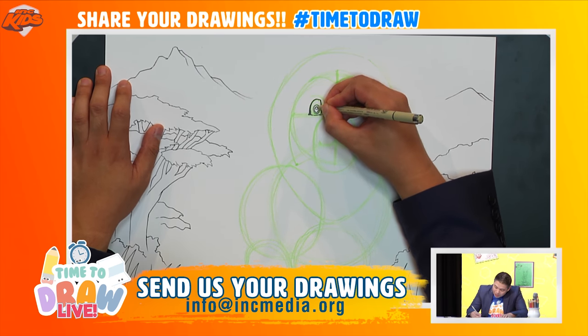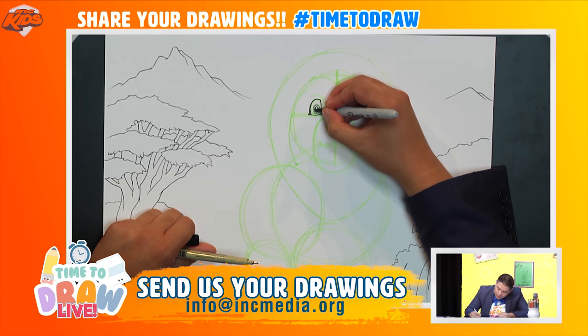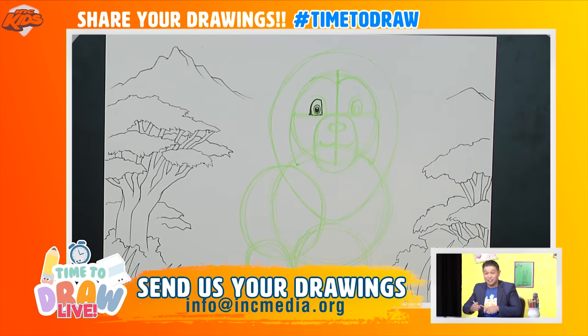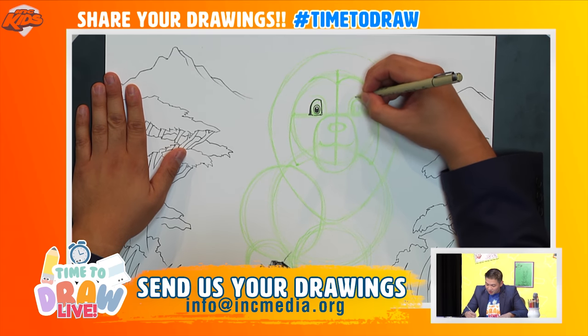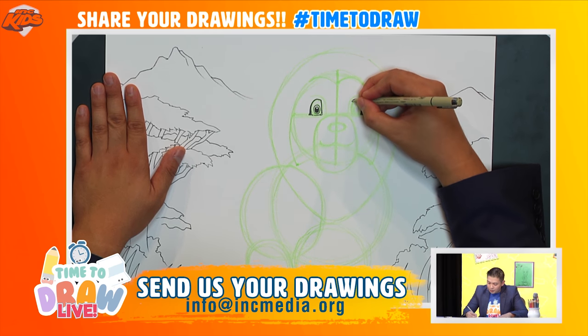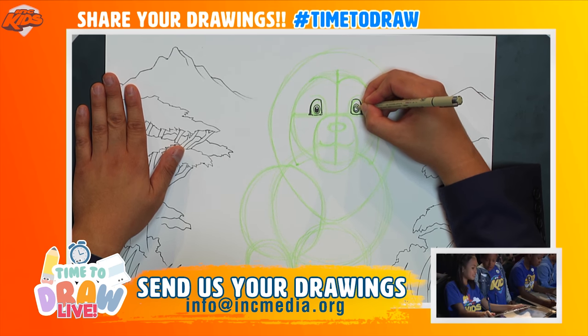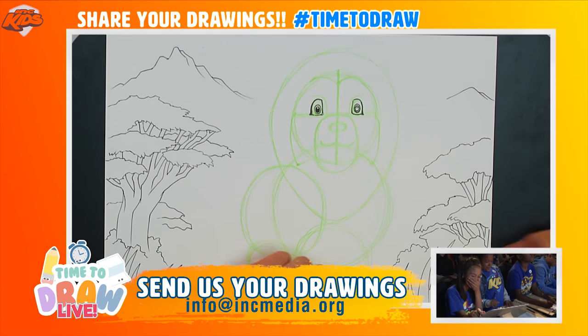I'm going to fill this in — and there we have an eye looking at you, saying 'good drawing!' Let's draw the other eye the same way: outline the eyelash, go all the way around, add a circle, one more tiny circle inside for the highlight, and fill it in.